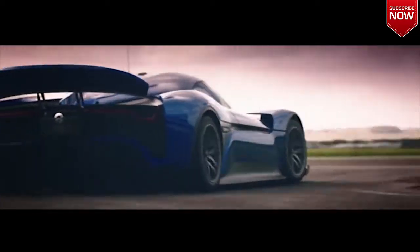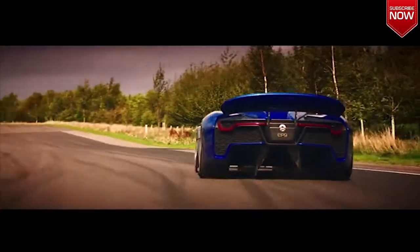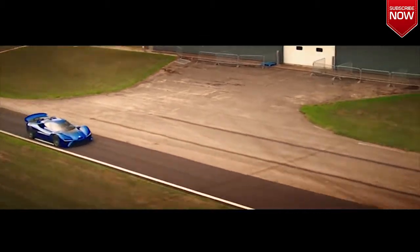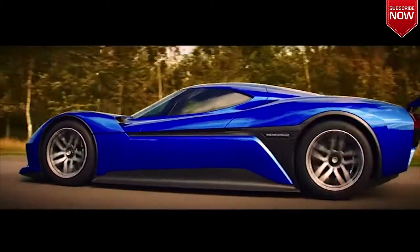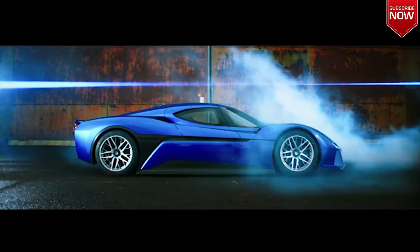There's no doubt that, as a piece of engineering, the NIO is deeply impressive. But what I love about it most is that, thanks to its phenomenal grip, I could hammer it round our track all day and still be the right way up. And from me, there is no higher compliment.